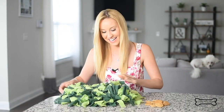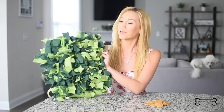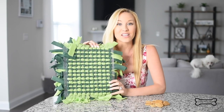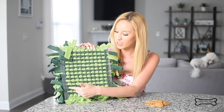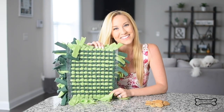All right, we are done. Here is what our snuffle mat looks like — how cool is that? It's all filled with the fleece strips. Here's what it looks like in the back; you can really get a good sense of that pattern — one color going in one direction, the other color going in the other direction. Pretty easy to remember!